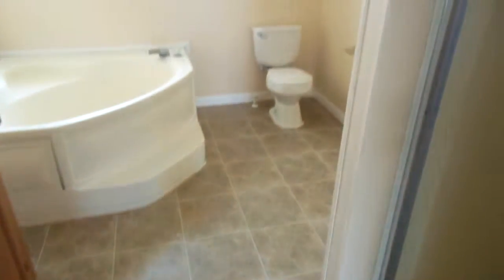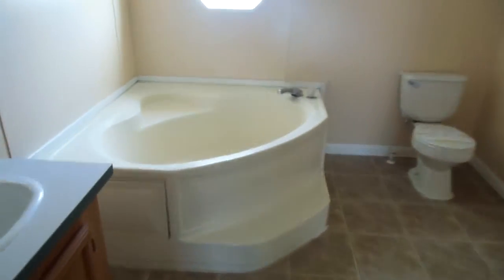You've got a big walk-in closet, vinyl flooring. The bathroom here — the tub is not jetted, double sinks, shower looks in good condition.